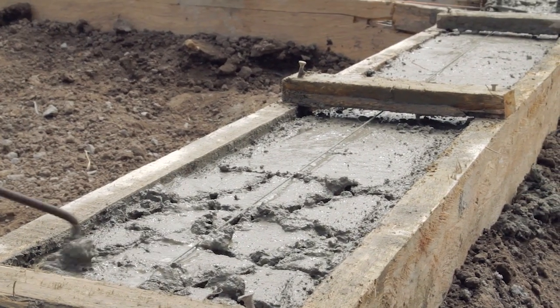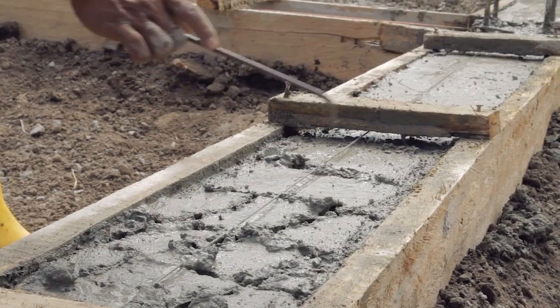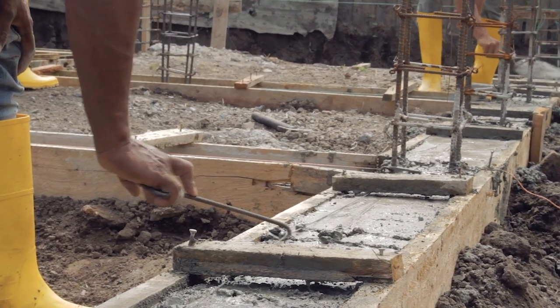Roughen the top surface of the plinth beam to increase bonding of the mortar for the wall, which will be built on top.